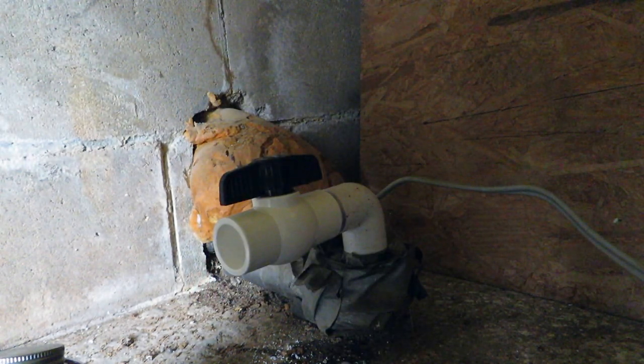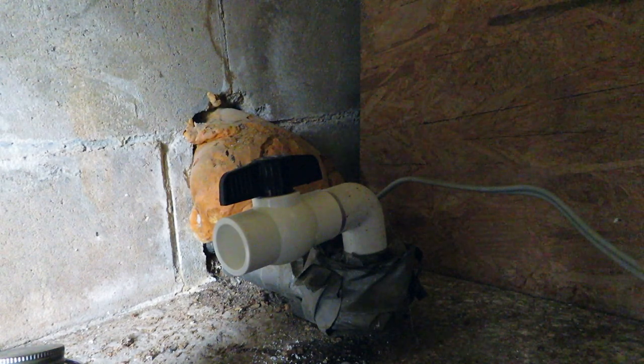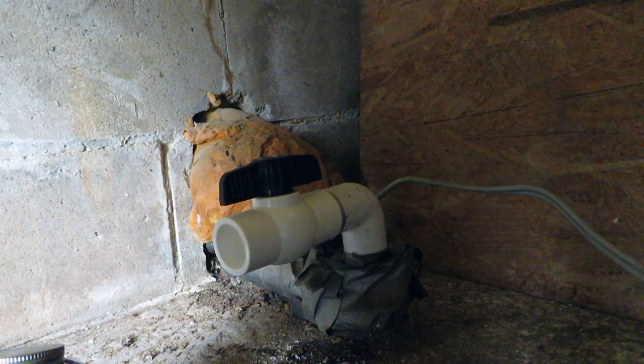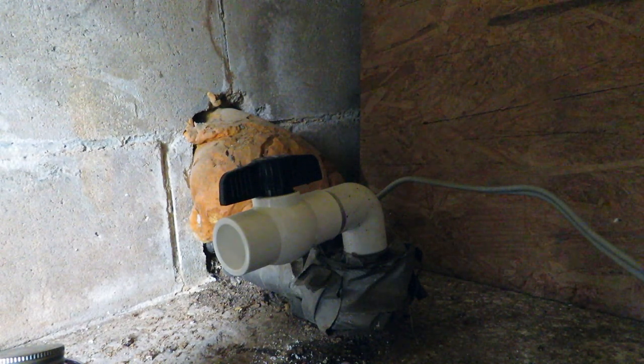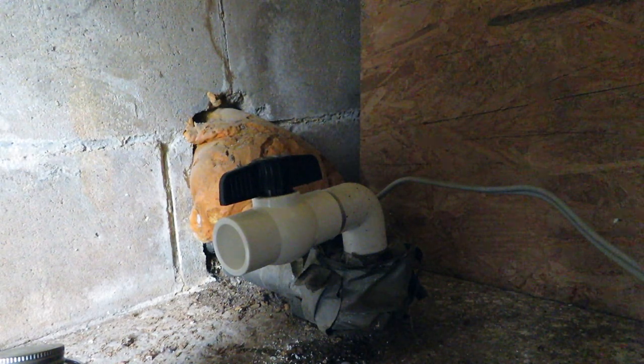There's the shut-off. I put primer on there, then the glue. I'll give that time to set while I take the two sediment filters and configure those how I want them, and then we'll start gluing all that together.